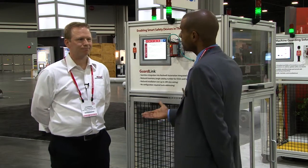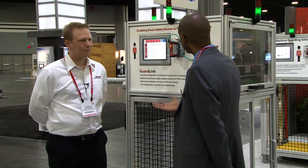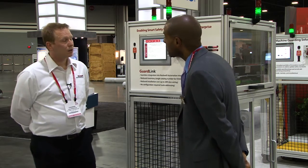Hi, I'm Stan Miller with Rockwell Automation, and I'm here with Thomas Halpenstein. He is our safety product manager and a functional safety engineer. Thomas, we're here to talk about GuardLink — could you tell us a little bit about what GuardLink is?